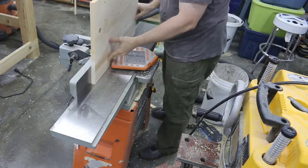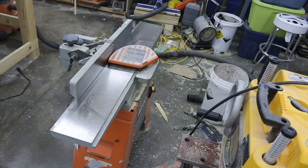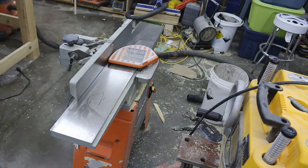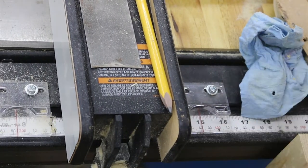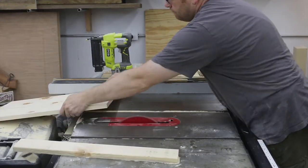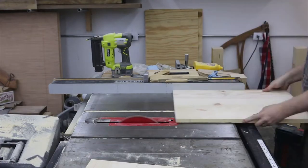Now I'm jointing one edge of each panel, and that will help me make a nice straight cut on my table saw later on. I take that jointed edge, set the table saw to 15 inches — my final dimension — and run the jointed edge along the fence to cut my boards down to final width.